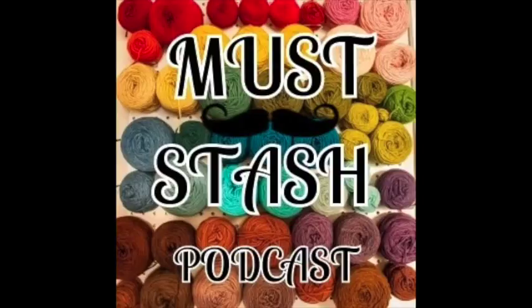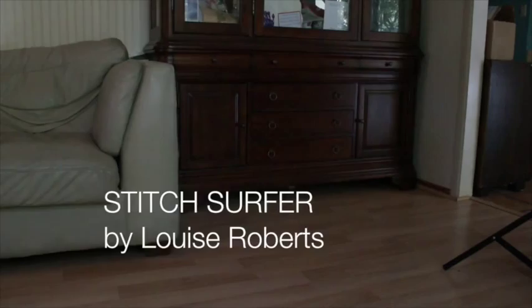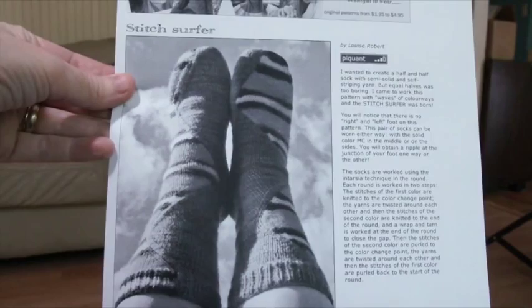Hello, this is Stacey of the Mustache Podcast and I'm going to do a quick and dirty Stitch Surfer tutorial today. First we're going to start off with what we need to knit the Stitch Surfers. If you haven't seen this pattern, it is a free pattern from knitty.com. It is by Louise Roberts.